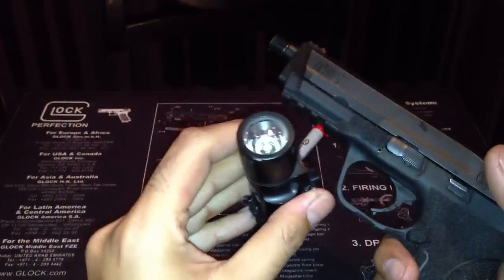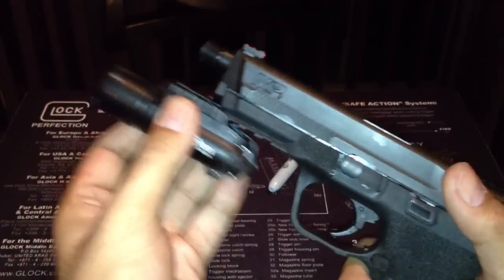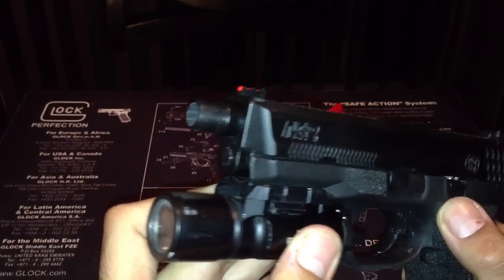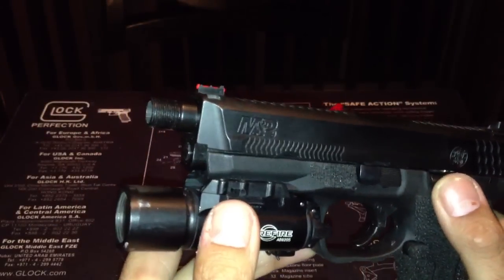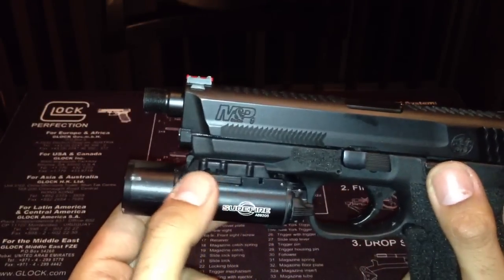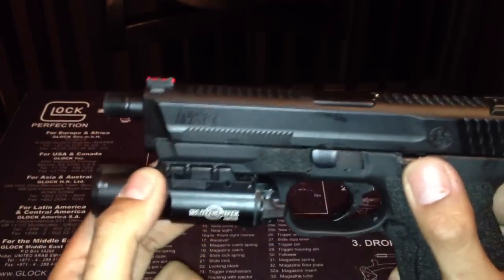Added the Surefire X300 — this one is a little bit used, as you guys can see. It comes with a threaded barrel. Yes, my suppressor is about a month away. So this M&P 9 came with a standard barrel as well.